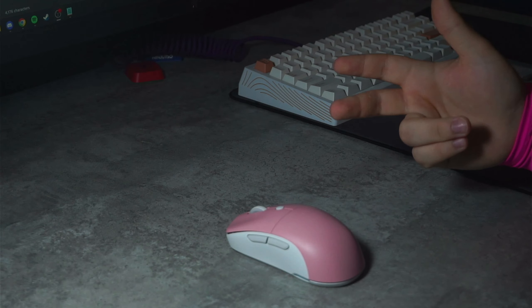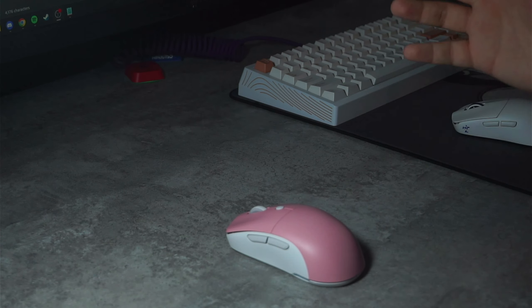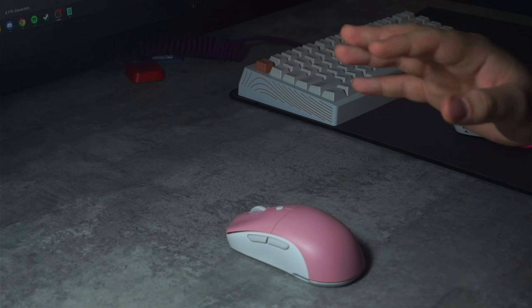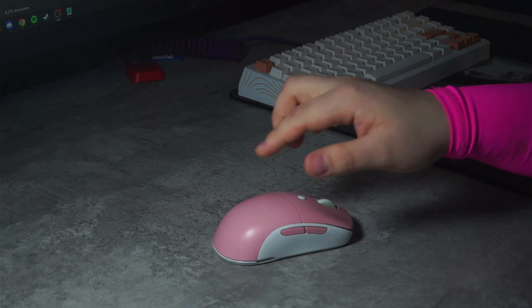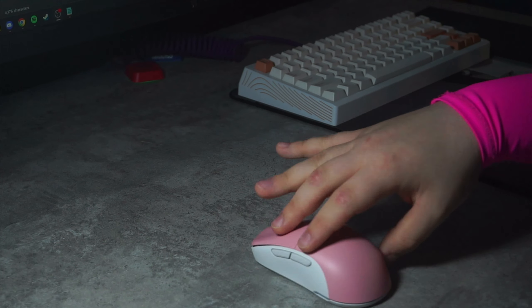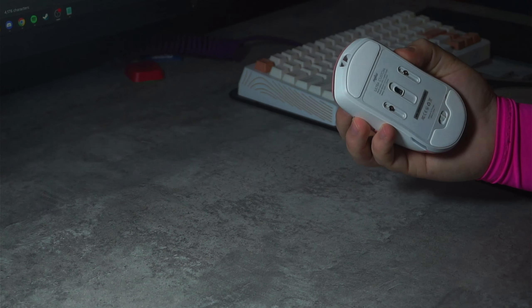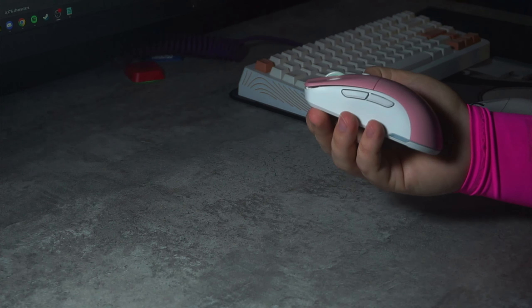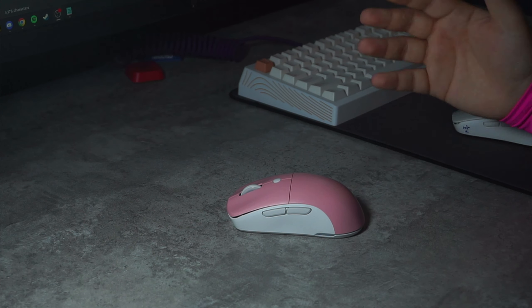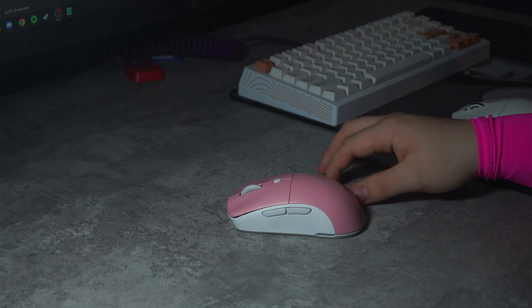I feel like maybe they should do two lightweight options: one for right-handed people where they produce more units, and one for left-handed people where they do a slightly lower amount. Most of the time the people who buy an ambidextrous mouse like this with swappable side buttons don't even utilize those side buttons — it just becomes wasted space and wasted weight. Or they're left-handed people who get stuck with the same thing on the opposite side. And then there are people who couldn't care less about all the fancy features and just want a pretty mouse that fits with their setup.